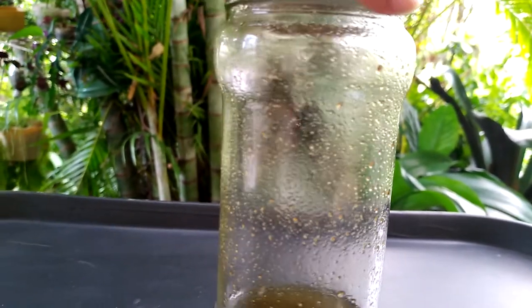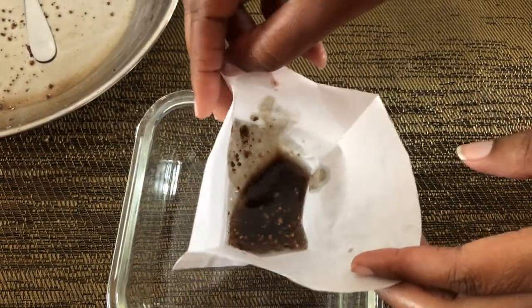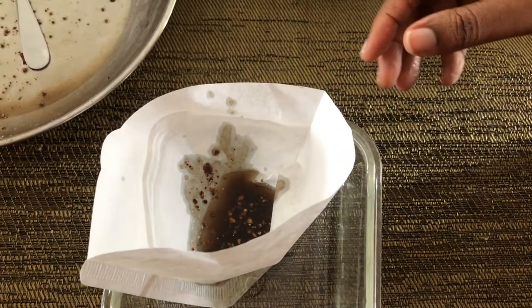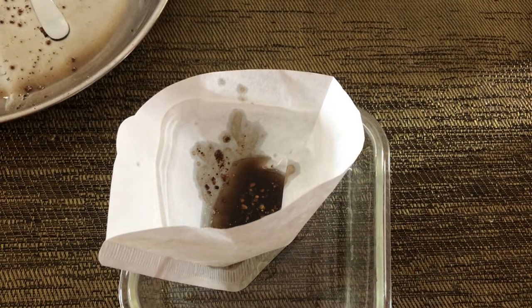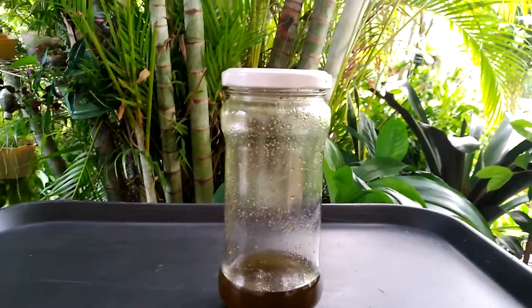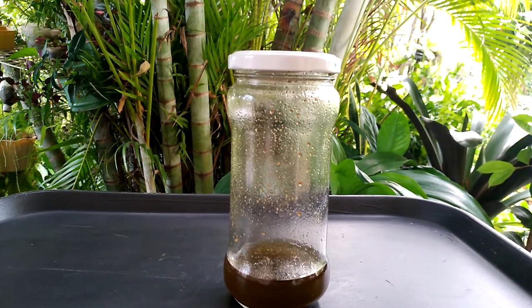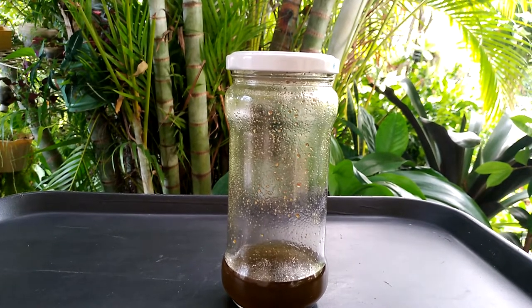Number two: when you prepare your oils, especially if you use fresh vegetable matter, ensure that you filter as much of the sediments as possible within the first 24 hours after making your oil. You can use coffee filter paper, a fabric cloth, or a muslin cloth — whichever you feel comfortable with or have at your disposal. Dried materials decompose more slowly in oils, but still try to keep your oils free of any type of vegetable matter.